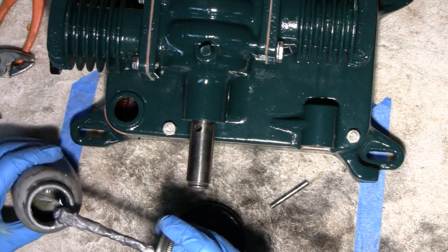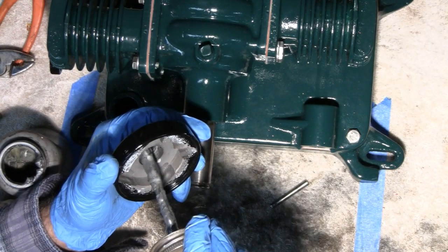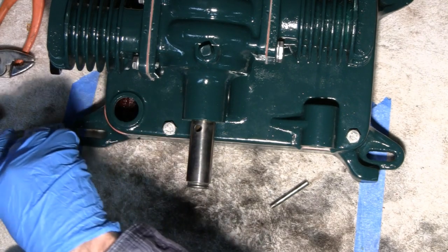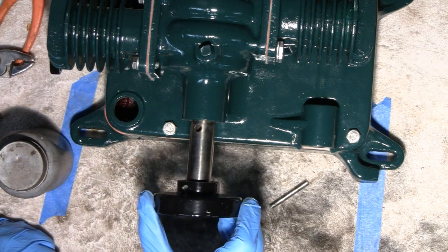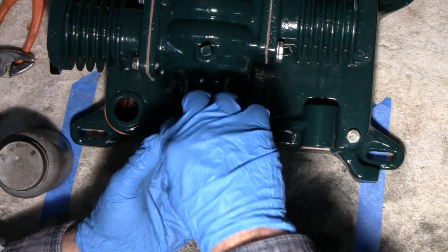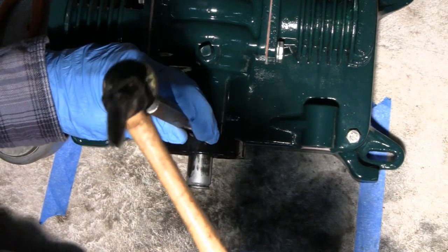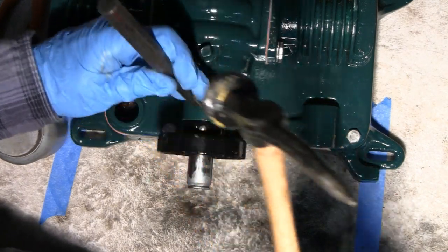This doesn't spin, but the next guy that takes it off will appreciate it. Just a little bit in there — you don't want to get any anywhere else. You've got to make sure that the big hole is up there. It's a taper pin, stick it in the hole, tap it down. Sounds like it goes down pretty far.